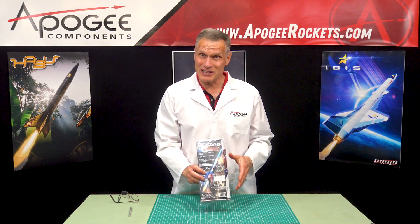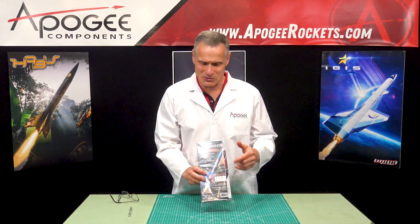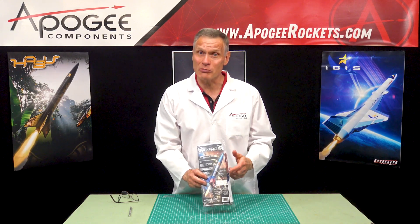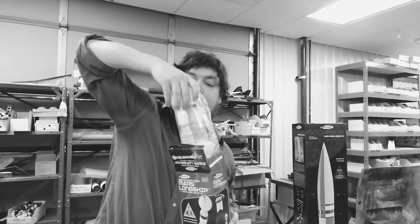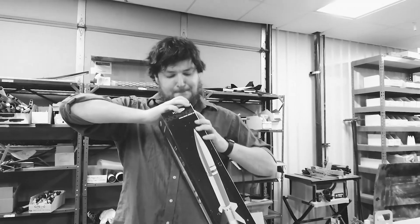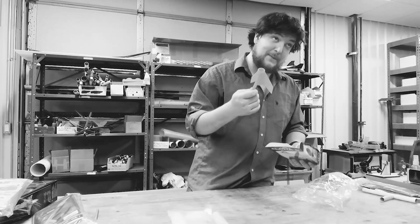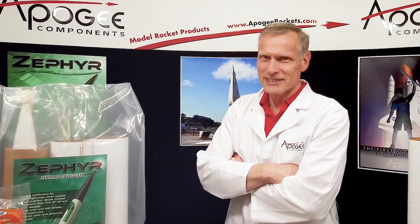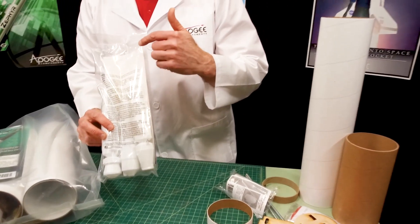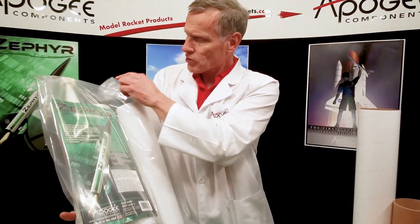In this edition of Unboxing with a Rocket Scientist, we're going to look at the Wayfarer model rocket from Apogee Components. There are many unboxing videos for model rockets, but wouldn't you like a real rocket scientist's opinion of the materials and parts in the kit? Today you'll actually find out the inside information so that you know what to look for when you get a rocket kit.